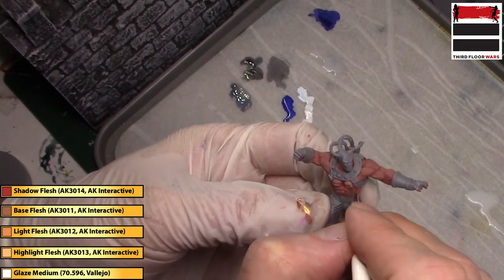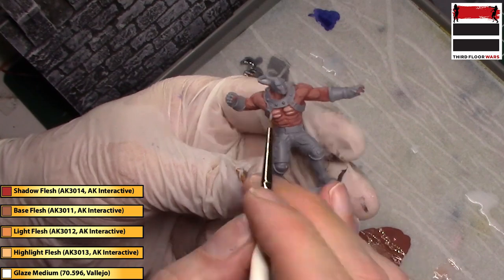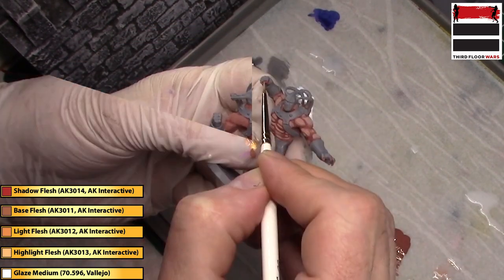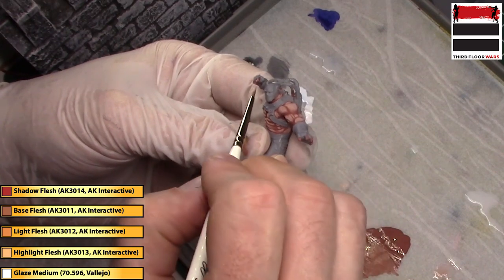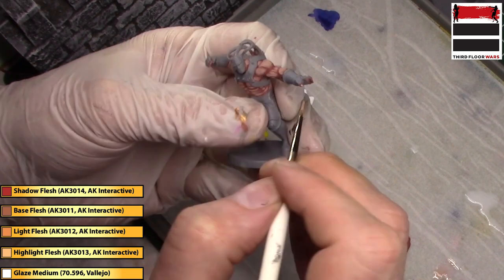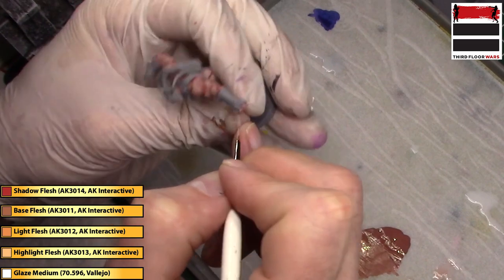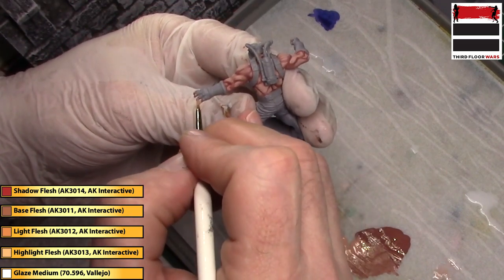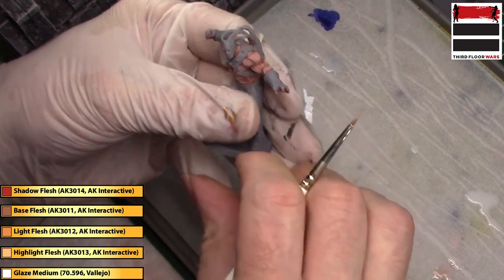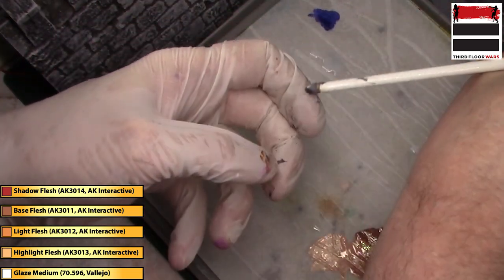Same thing on the second version of the model. Sometimes I go back over it more than once because of the level of thinning of the paint, and you can really see how that contrast is in place now. I also get a sense of the cartoonish style that I'm going for.